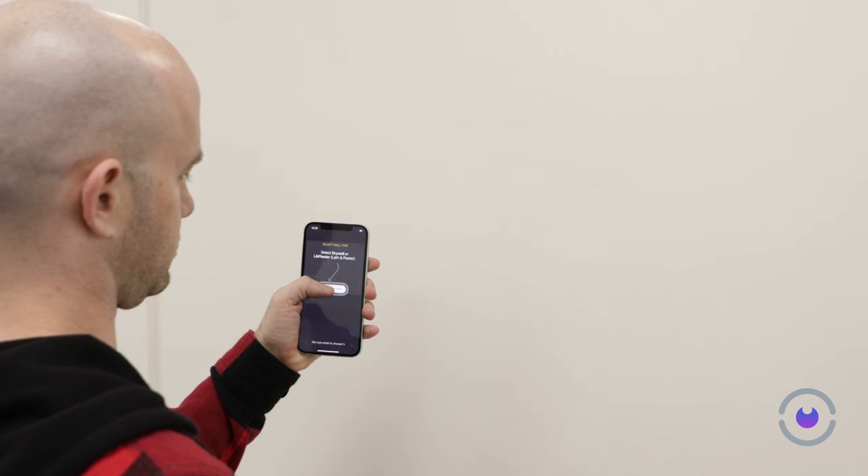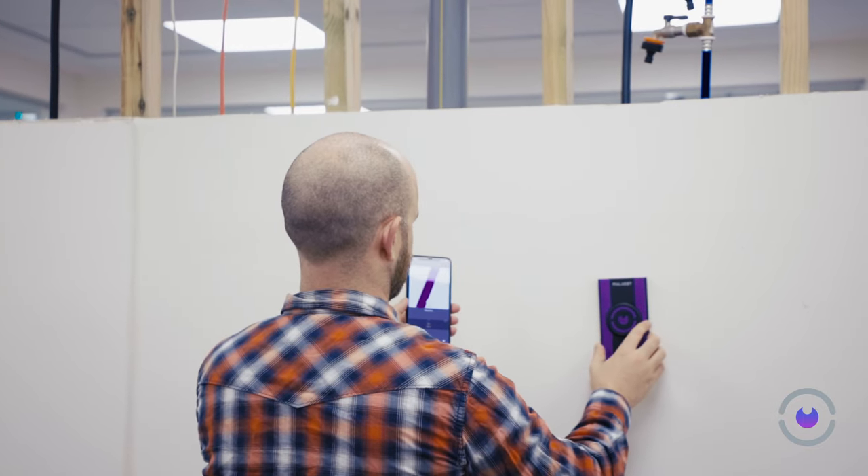With your phone now linked to the Wallabot, the next step is calibration. And then you're all set to begin scanning. Check out our other videos on how to find studs.